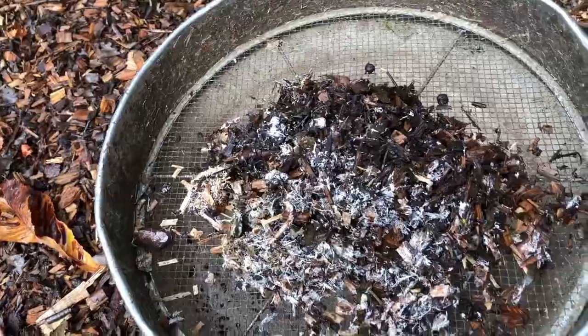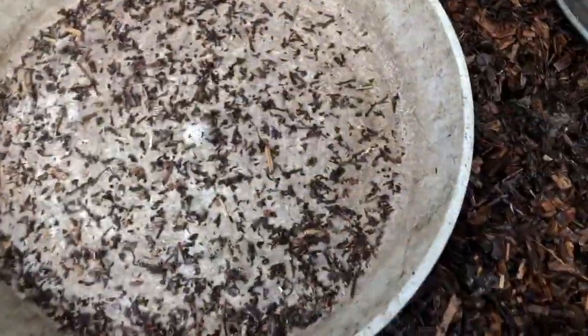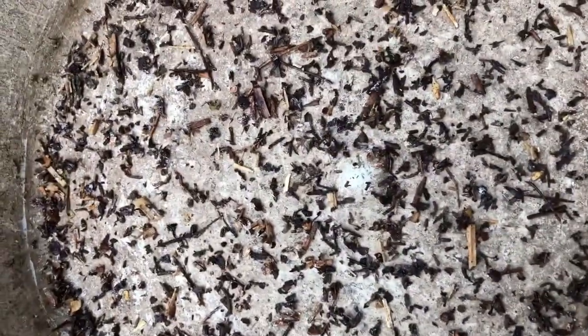We just shovel it into a sieve like this and work it through for a while, then bag up the sievings. You could search it at this stage, but that uses field time and often misses the smaller, rarer and more cryptic stuff, which of course is what you want to find. It's threatening to rain, so the quicker we can work the better.